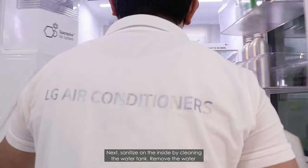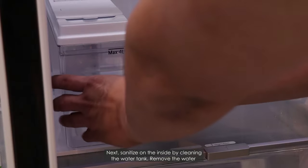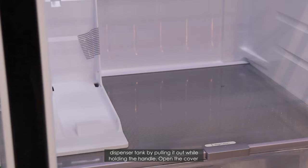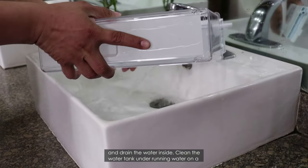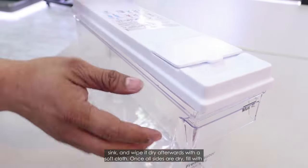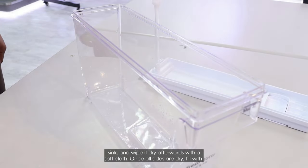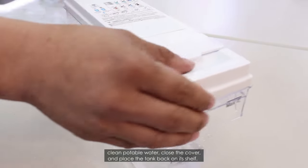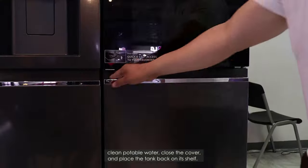Next, sanitize on the inside by cleaning the water tank. Remove the water dispenser tank by pulling it out while holding the handle. Open the cover and drain the water inside. Clean the water tank under running water at a sink and wipe it dry afterwards with a soft cloth. Once all sides are dry, fill it with clean potable water, close the cover, and place the tank back on its shelf.